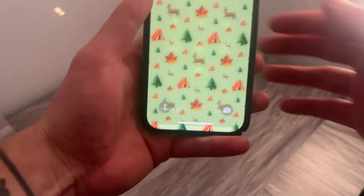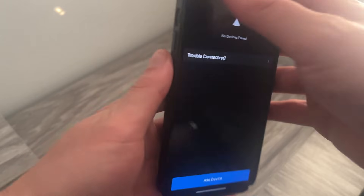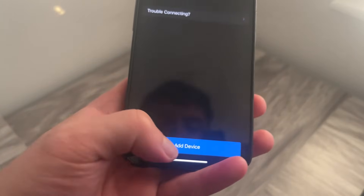Once you've restarted both your watch and your iPhone, head back to the Garmin application, come down to More in the bottom right-hand side, click on Garmin Devices, and at the bottom select Add Device.